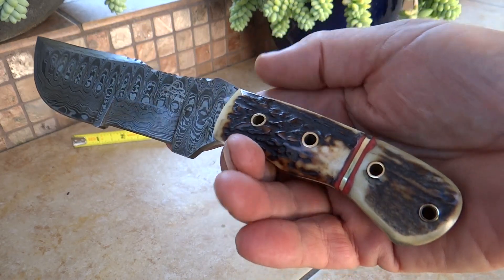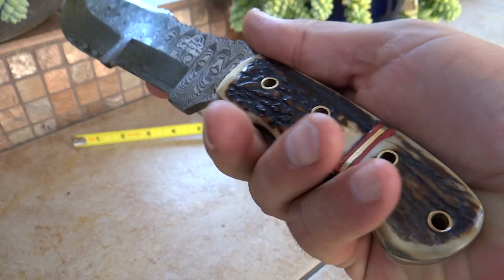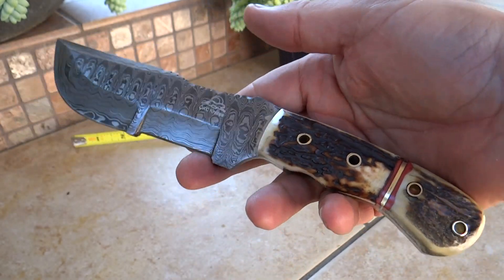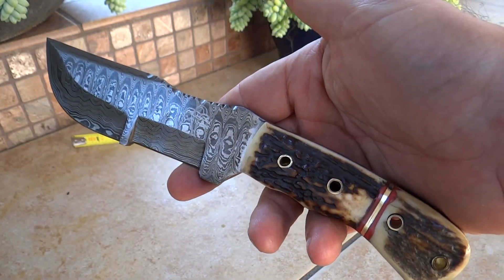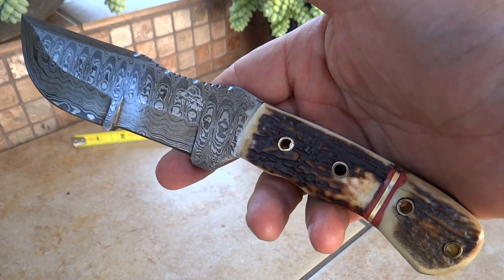But just look at the styling on that, folks. Beautiful, classic, handmade tracker knife with staghorn. You can check it out at DKCKnives.com — and that's DKC 708.